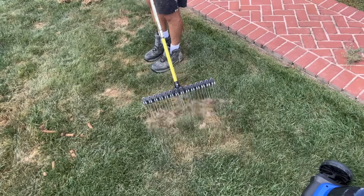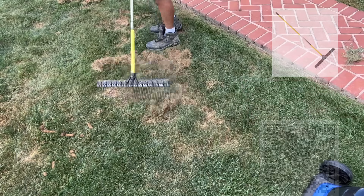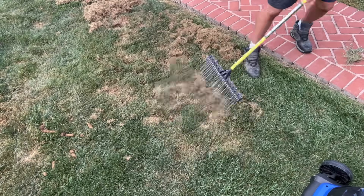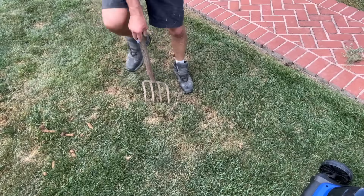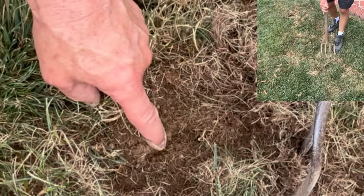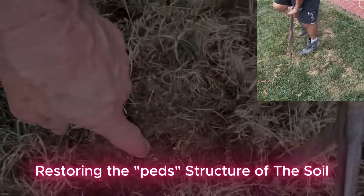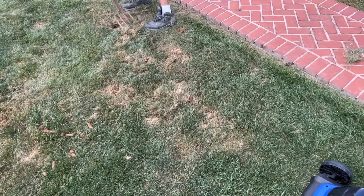I'm going to come in and de-thatch. I really like this little rake - it does a very good job, it's a little pricey, but it's strong and takes the thatch out very well. I'm preparing this seedbed, and I want to do this first because I'm going in with this pitchfork. I'm restoring the structure of the soil that's been broken down because it's been saturated, or in some areas the mower has gone over and compacted this soil. I'm opening this soil up so that infiltration gets back in.